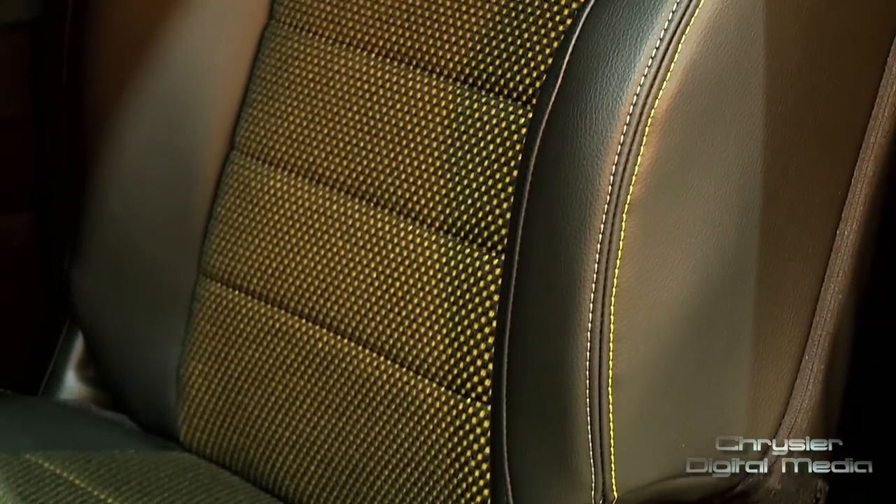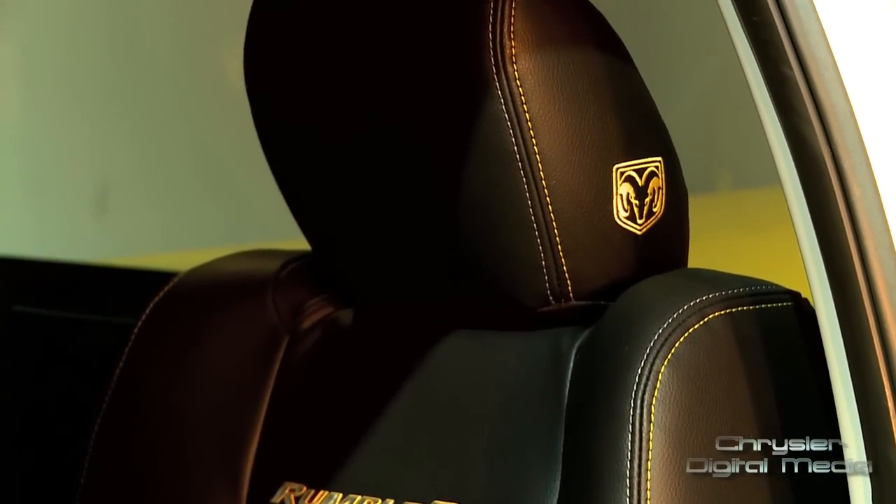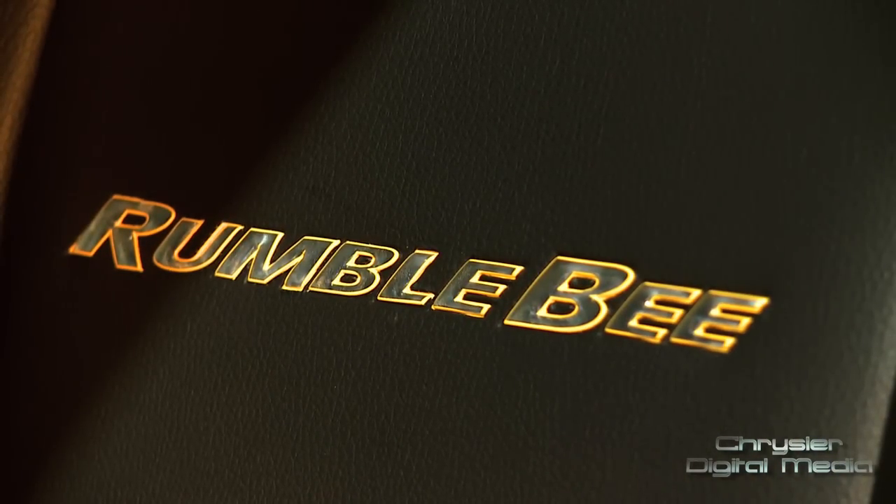On the seats, we have a sport mesh insert that's once again in that yellow and black color combination. And then on the seat back, it has the Rumblebee logo.